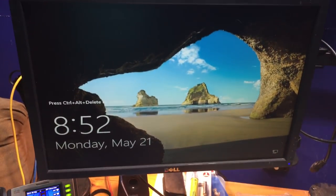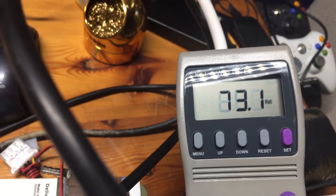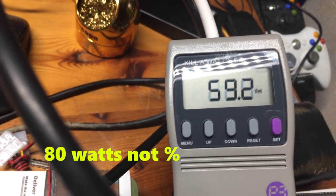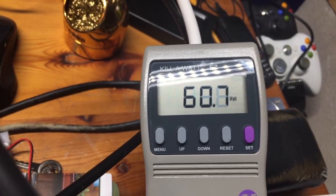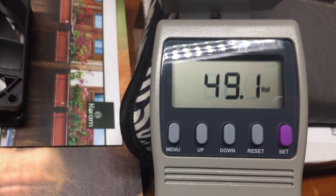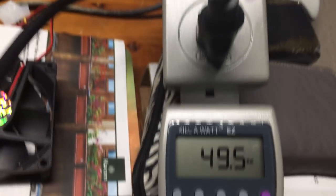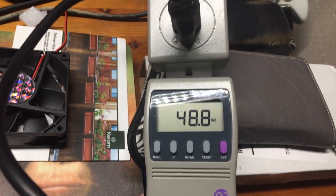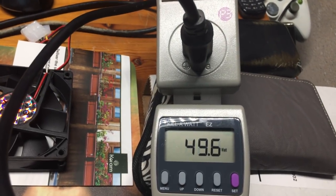We've booted into the operating system and it's at the login screen. Let's look at the power consumption numbers now. On one it's fluctuating between 63 and 80 watts — it seems to be stabilizing around 60 to 70 watts. The other power supply is fluctuating between 50 and 72 watts. So there it is after the operating system has booted. Now I'm going to let it run for a few minutes and maybe boot up a couple of virtual machines to see if it consumes any more power.